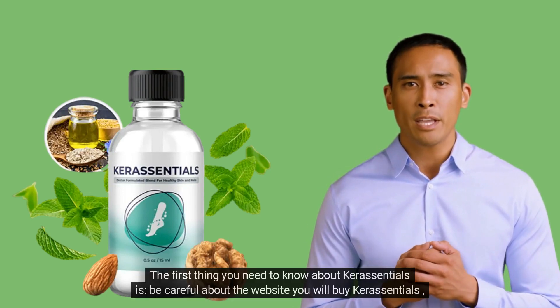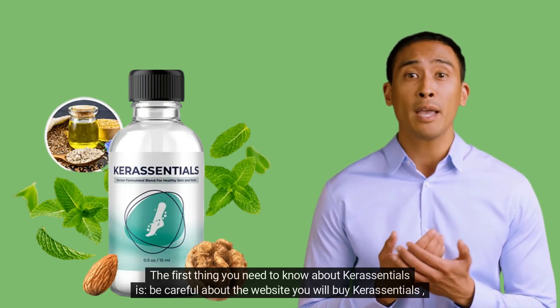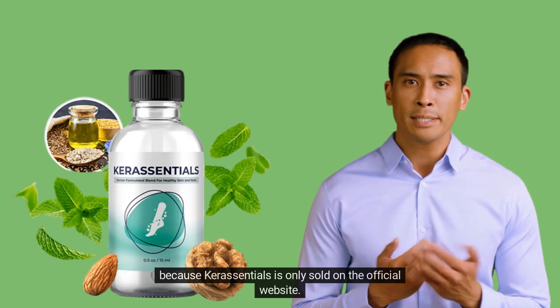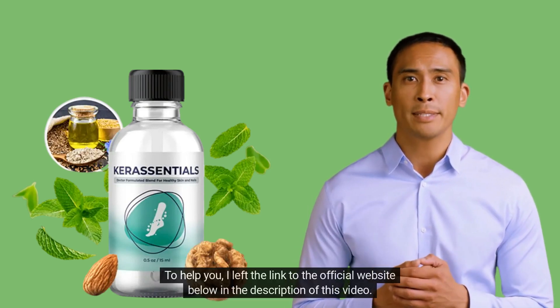The first thing you need to know about Care Essentials is to be careful about the website where you buy it, because Care Essentials is only sold on the official website. I left the link to the official website below in the description of this video.